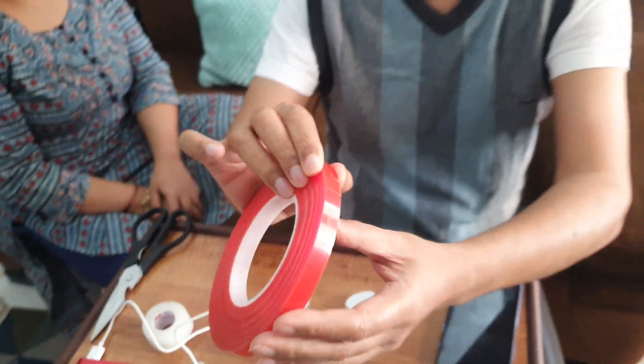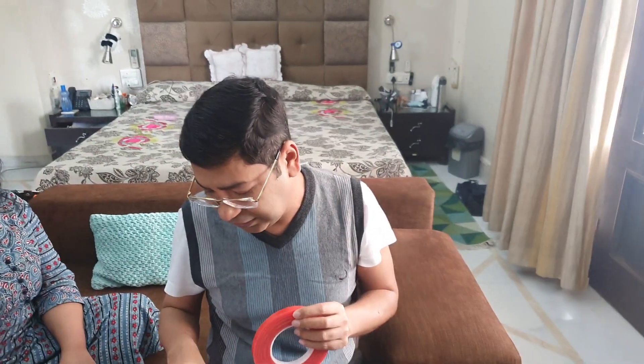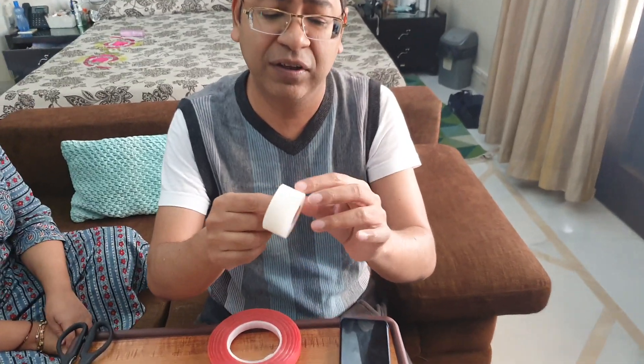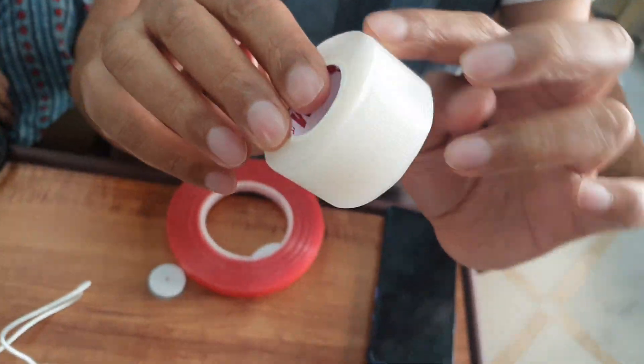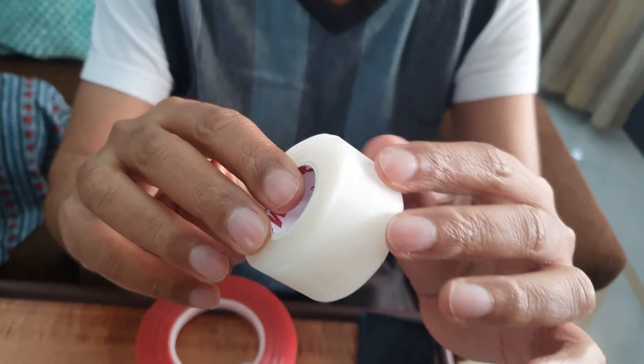You can get a 3M transport tape — you can see there are many small dots in it, as it is actually made for surgical purposes. Alternatively, you can use a regular paper surgical tape that comes easily from any chemist.